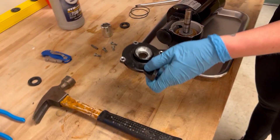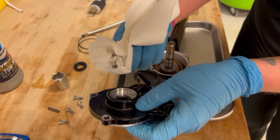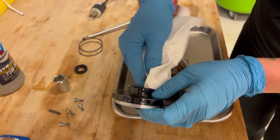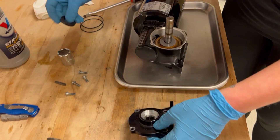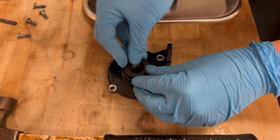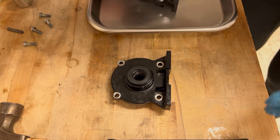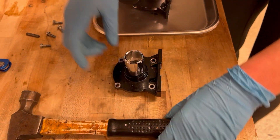You may see some debris in there — you may just want to wipe it out. Then take your new seal spring-side down and set it right inside. We're going to use a socket to go over it and lightly tap it in.